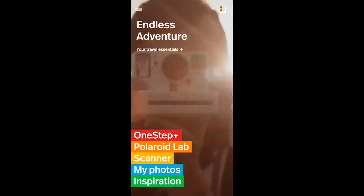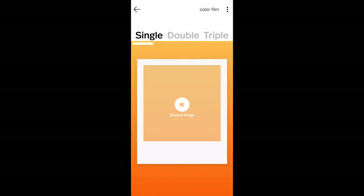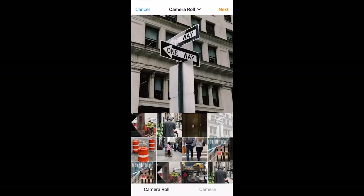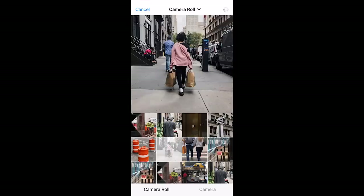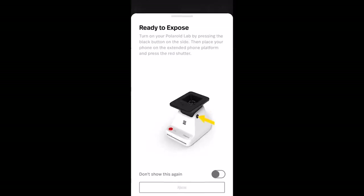The first thing you'll need to do is download the Polaroid app. In the app, all you have to do is select Polaroid Lab. Once you go there, you're able to choose your image. I'm going to grab one of the images Chandler and I took today, choose the image, and click Next. Then you click 'Ready to Expose.'